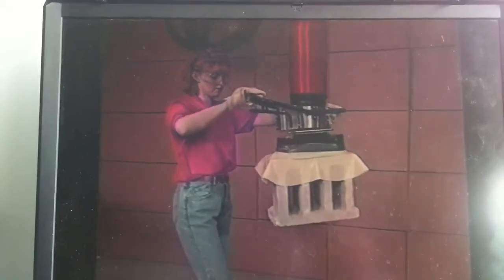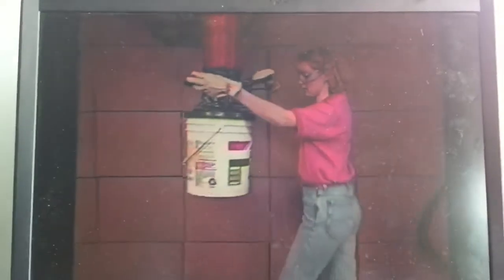Vacu-Hoist can lift and move almost anything, in almost any shape, size, or material — bags and boxes, of course, but also difficult-to-handle materials and pails.